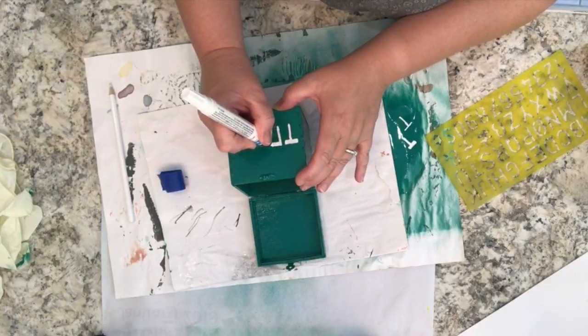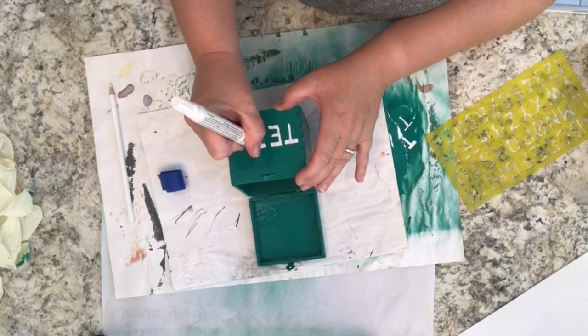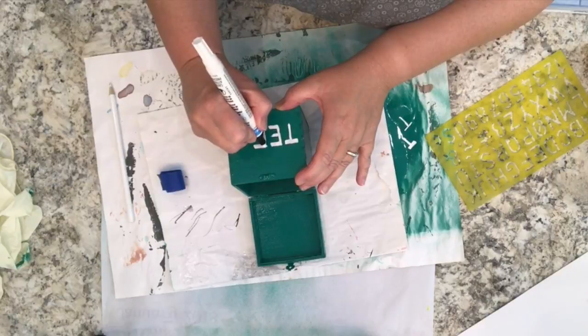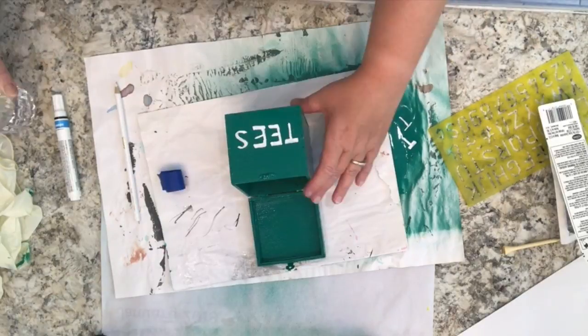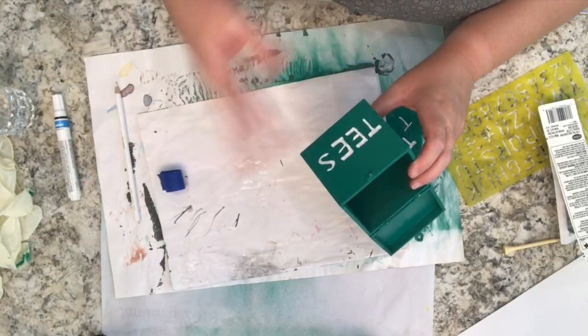I'm just going to trace over the pencil lines with the paint pen and that's it. So basically at this point, once the letters have been drawn with the paint, all there is to do is to let them dry, and that's what I'm showing you in this part here. The drying time again will vary depending on your climate conditions.